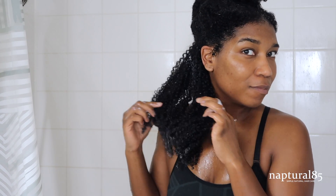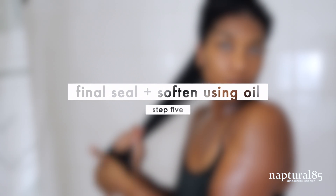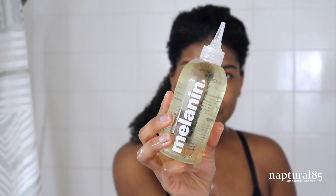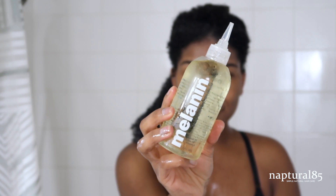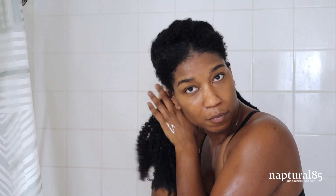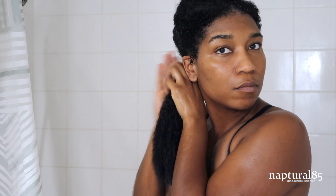Lastly, I do one final moisture seal using the Melanin Hair Care Multi-Use Pure Oil Blend. This oil blend is so bomb. I'm working it into the section and especially the ends — it instantly helps to soften the hair, locking in all that moisture from the water and products. The best part is that you don't have to rinse it out. It's formulated to soak into the hair and be non-greasy, so I just work that into all my strands.